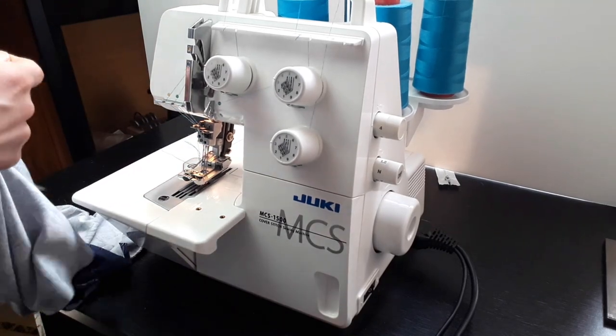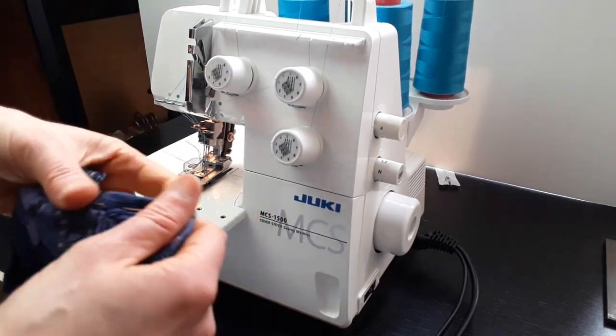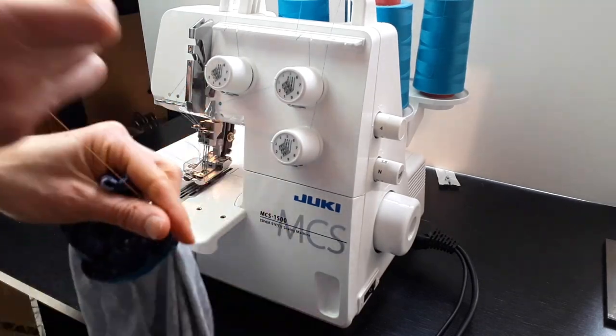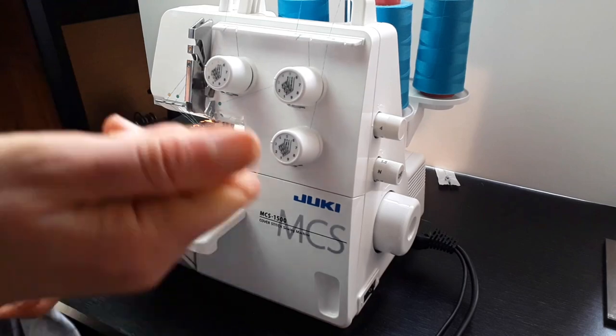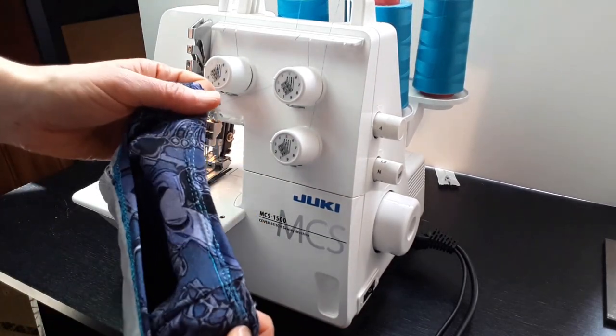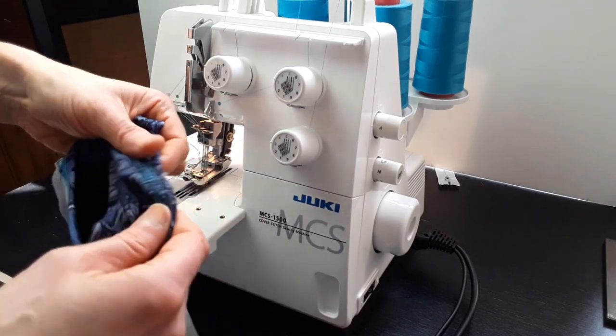This is the easiest, fastest method you could think of. I don't use it very often, but it's good to use it from time to time. It's very satisfying when you can make something that quickly — the bodice is now done.